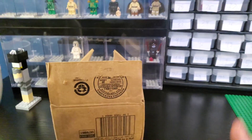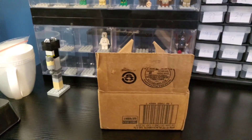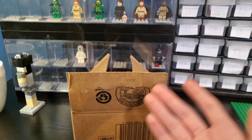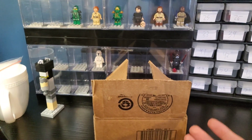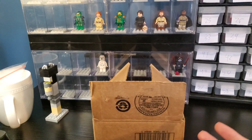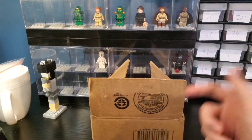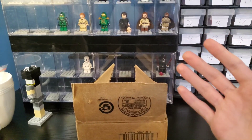Hello everybody, welcome back to LEGO Empire. In today's video we have a mystery box of LEGO Star Wars vintage clone troopers — mostly clone troopers, but there are going to be some other cool figures in here. I picked up this mystery box for exactly $200 on eBay, so let's see if we at least break even or make our money back.